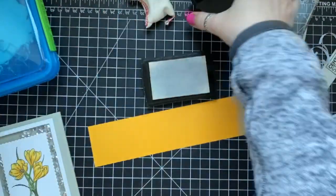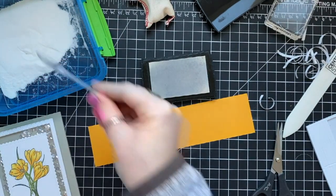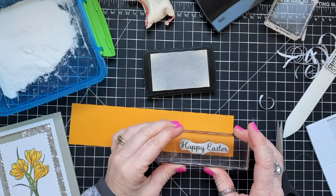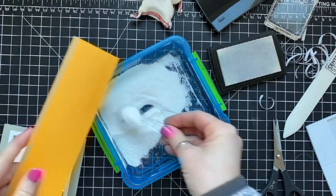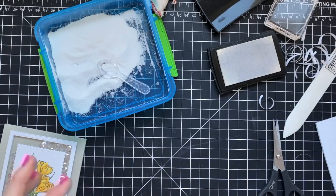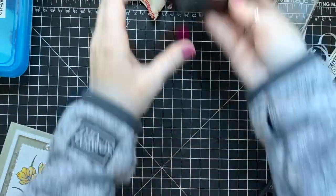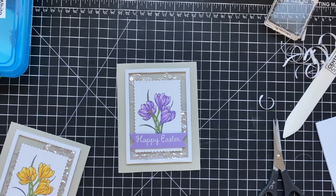The only other way to get the shaker panel perfectly centered would have been to cut a separate piece of Sahara Sand and add it to the back first — that would have been fine, it's just a time saver not to. I got new containers for my embossing powders because I didn't like how small the other ones were. I got them on Amazon and linked to them below the video — they are the Système locking lid Tupperware.